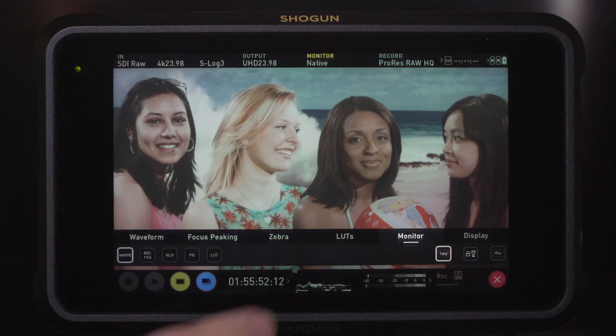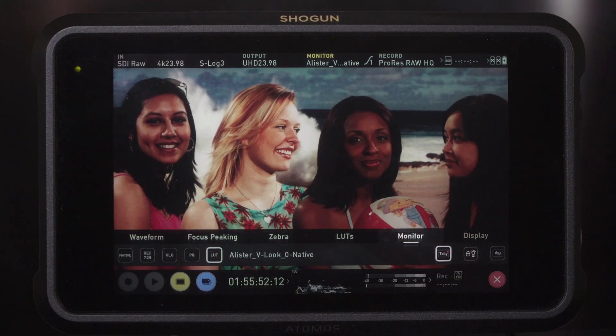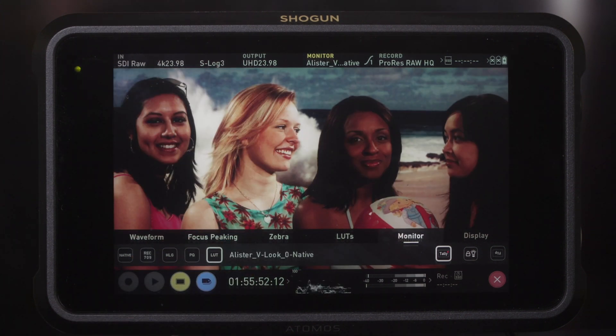But if you are short of storage, the standard ProRes RAW can be used to save on a bit of storage space. When monitoring with the Shogun 7, I recommend setting the monitoring setting to PQ as this allows you to take advantage of the Shogun's HDR display, allowing you to see the full dynamic range of what you are recording. As an alternative, you may wish to load your own preferred LUTs into the Shogun 7 so that you can preview an approximation of how your footage will look after grading.